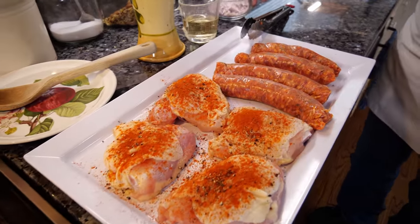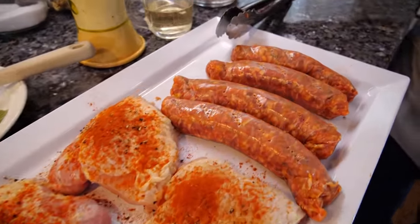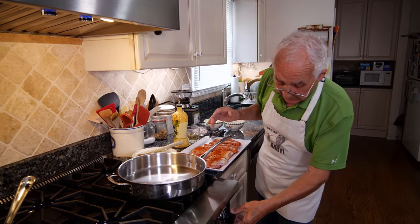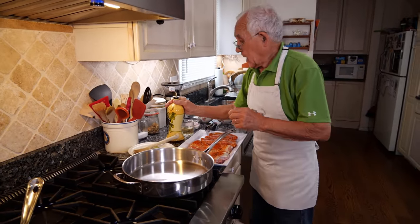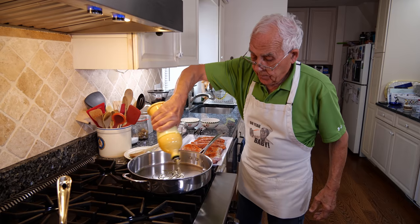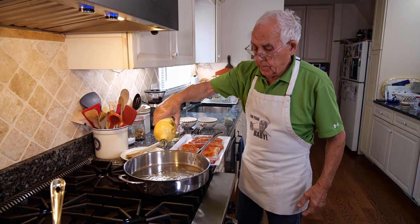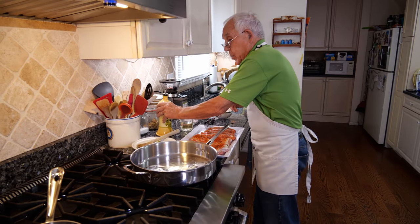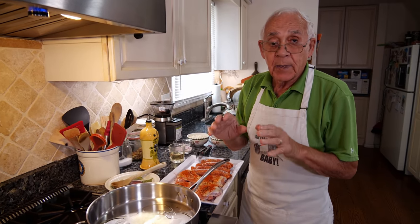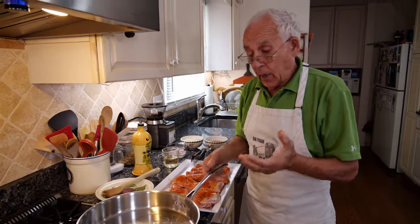Now this is everything done and now we got to go on the stove. We put the gas on. We got to start with oil. Now we warm up the oil a little bit. I got to do the chicken and the chicken has got to be a nice color when I do it.